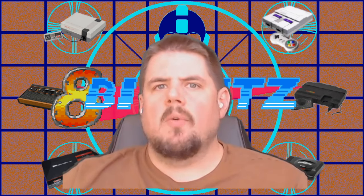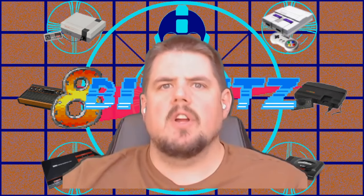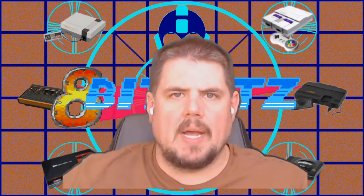Hey guys, 8BitFits here and today we're going to be transferring Atari 2600, Atari 7800, and Vectrex ROMs onto our RetroPie.